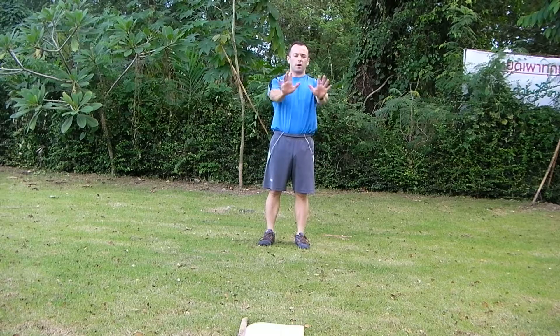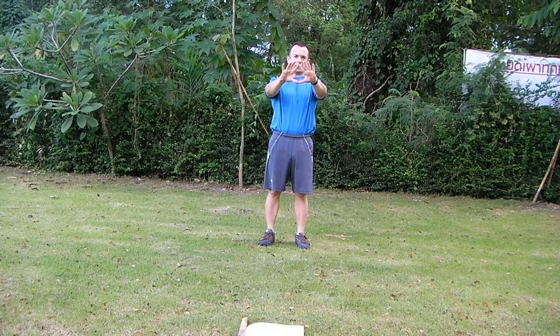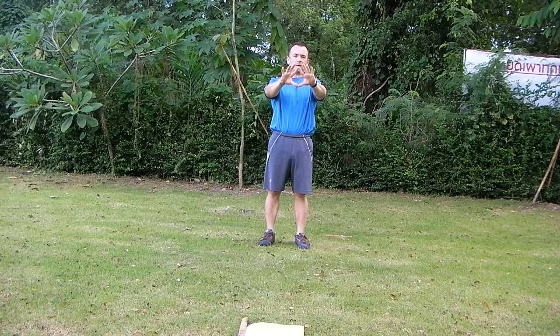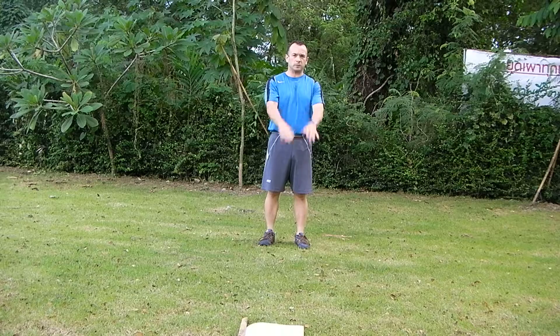When we're on the ground, our hands are going to be together, like this. Some people make it so that their hands form a diamond, but it's not really necessary. So we're going to do close push-ups.